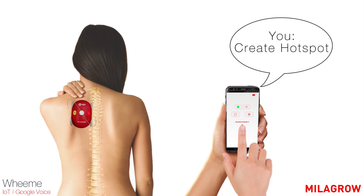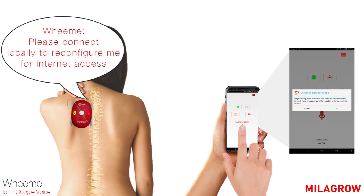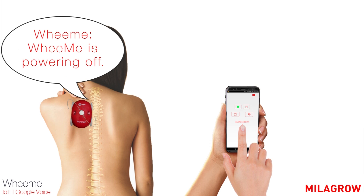Create hotspot. You have asked WeMe to connect through its own hotspot. I will now disconnect WeMe from the internet. Please connect locally to reconfigure me for internet access. Stop massaging. WeMe is powering off.